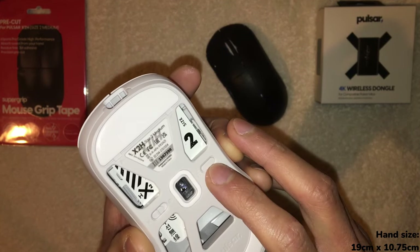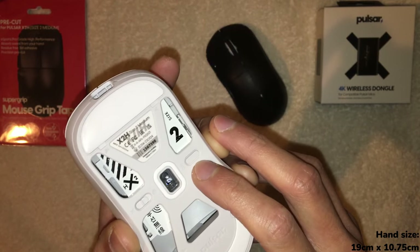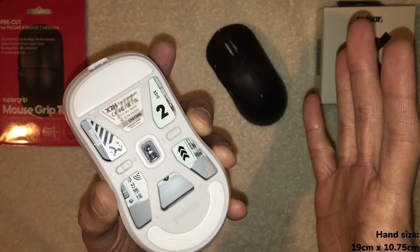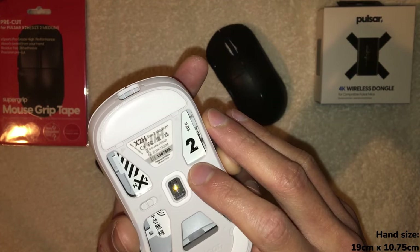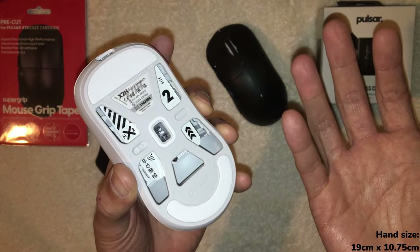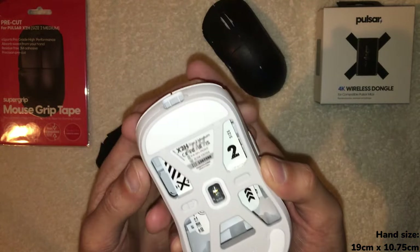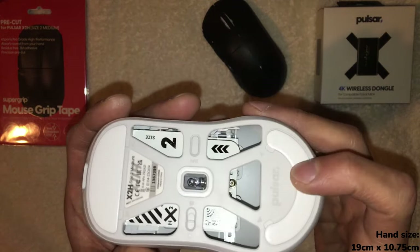It also has an on/off switch at the bottom and a DPI button. Personally, I'm not a huge fan of the DPI button — I feel like they could cut that out entirely and save a little weight. But that's just me; some people do like to change DPI on the fly. For most people, myself included, once I set the DPI, it's set and I don't really change it.